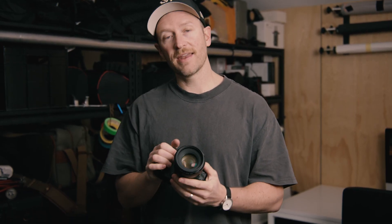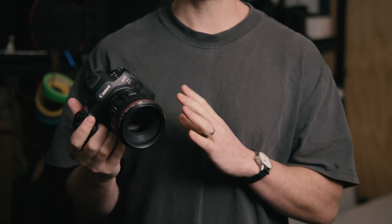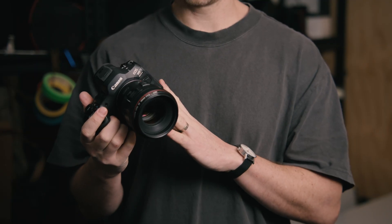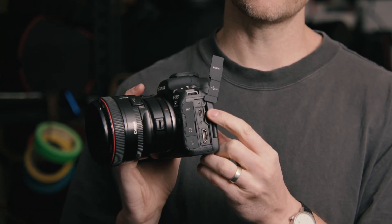We shoot on the Canon R5 Mark II. The main difference and the variable that you'll notice between this camera and whatever camera you might be shooting on is the USB connector. The Canon R5 Mark II has a USB-C connection just here.